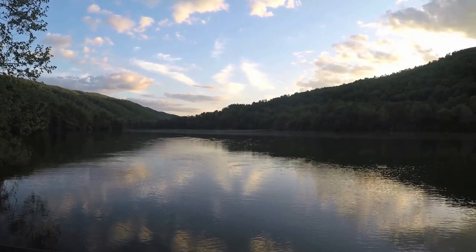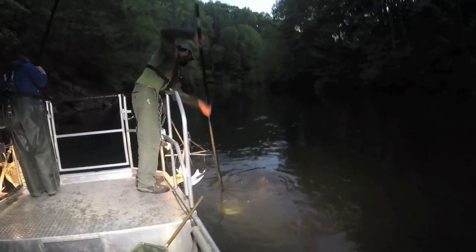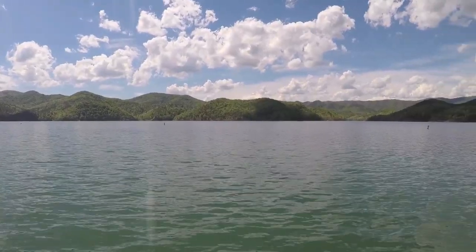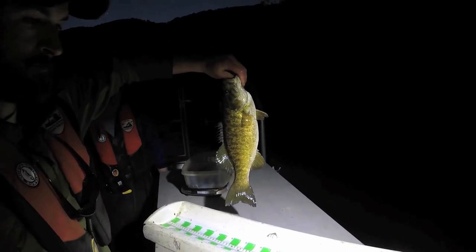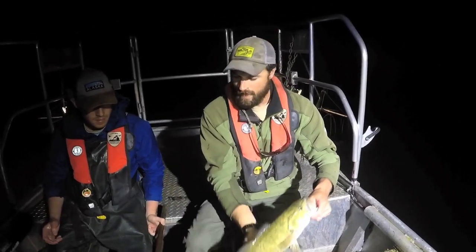Sure, Jason. Lake Moomaw is clear water and steep-sided, and for that reason we have better success capturing fish with electrofishing if we sample at night. We've done that for many, many years, consistently every spring. We have three sample locations or survey stations. The first is at the very head of the lake where Back Creek and the Jackson River come together. Our second station is down around where the islands are in the middle part of the reservoir, and our lower station is near Coles Point. We electrofish with a boat electrofisher for about a half an hour at each location every spring.